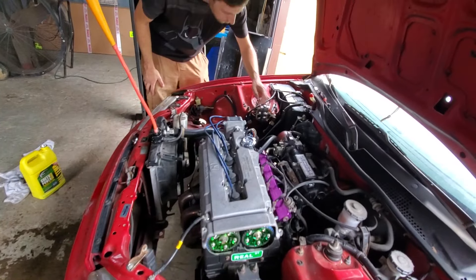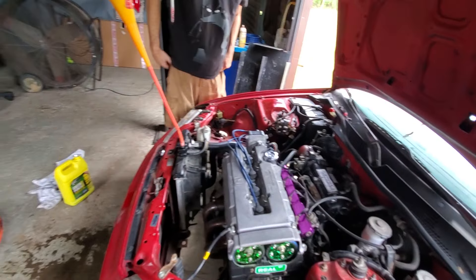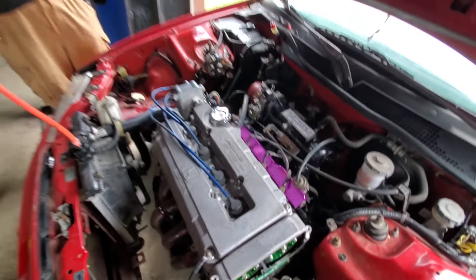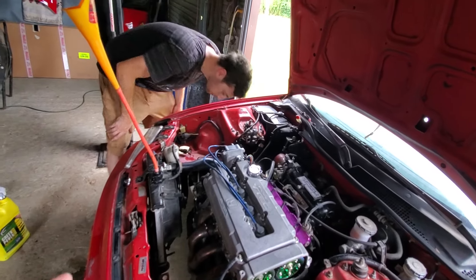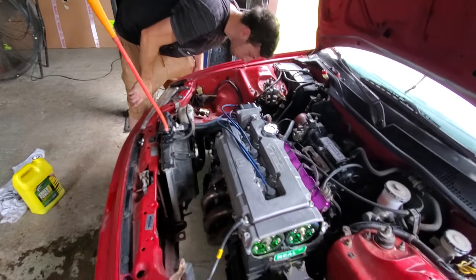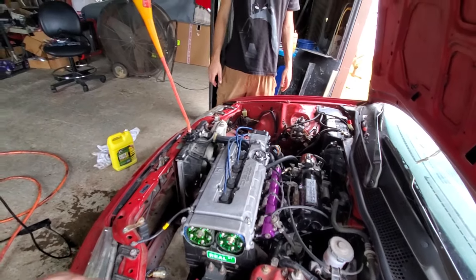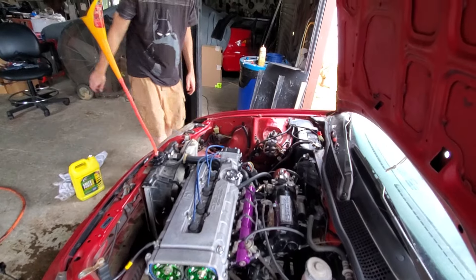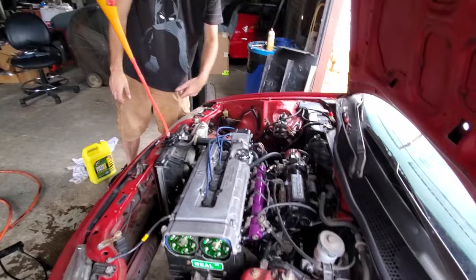After you run it for a while we're going to check for wet plugs because one ARP head stud didn't feel right when I put it in. If it doesn't seal, we'll pull the head off and put Climatic in — it's made for LS and VTEC, everything lines up perfect. The valve cover was smoking a little bit but now it's gone — same time as the exhaust, so no worries.